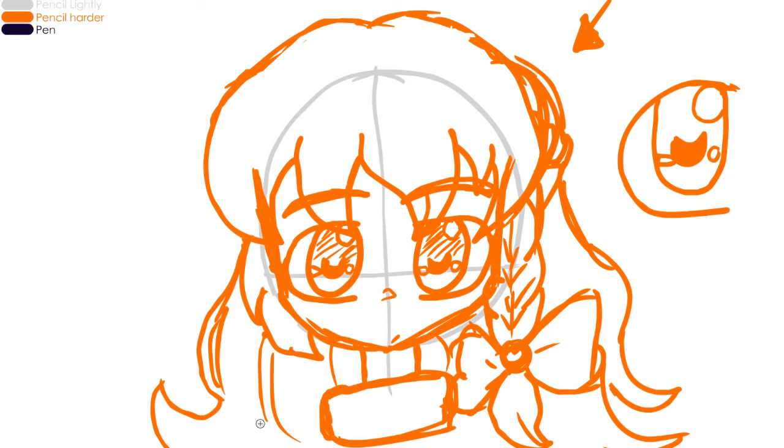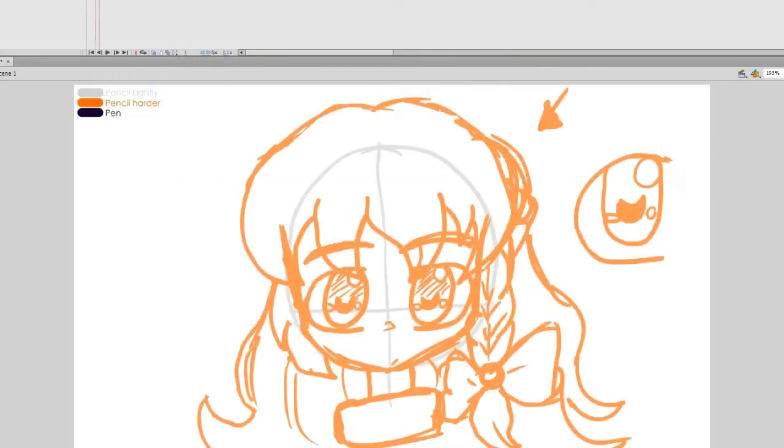Obviously this wouldn't be complete if I didn't go in and do some speed drawing, so let's cue the music and let me go over this with the pen. For those of you on pen and paper, pick up your pen and go over your construction lines with a pen. So here we go.